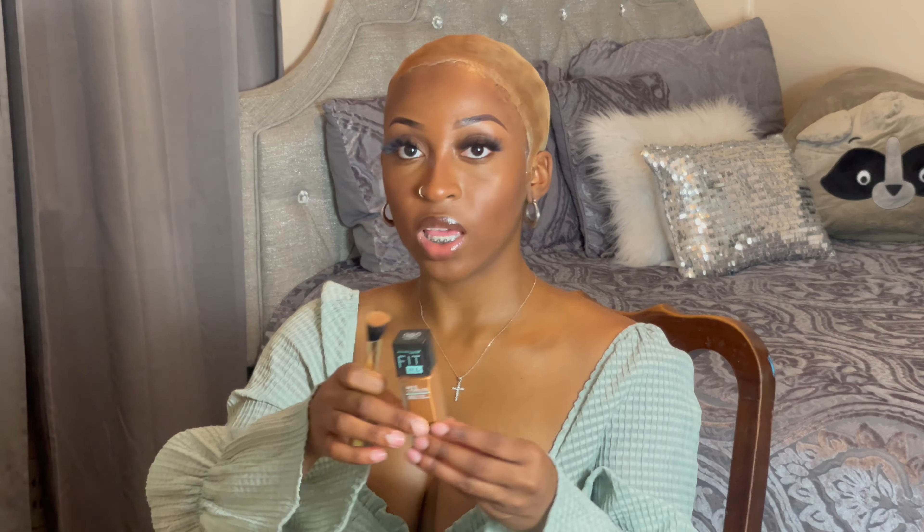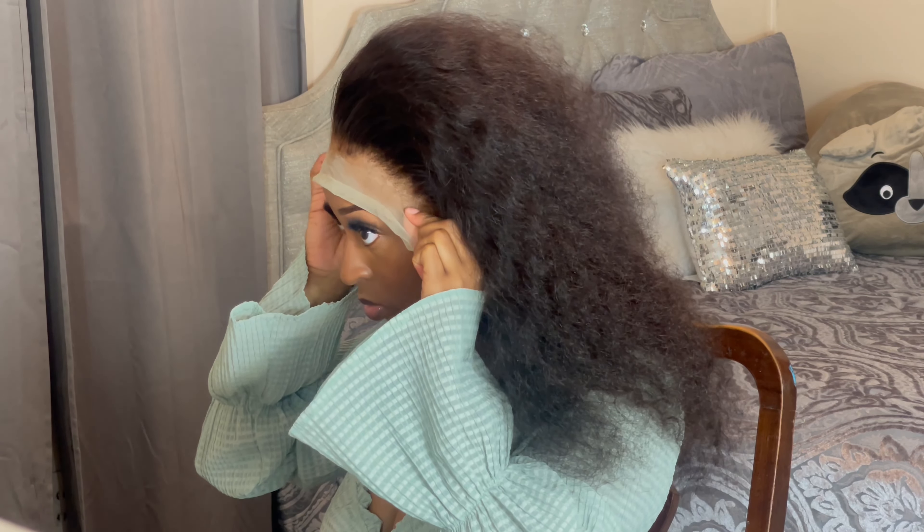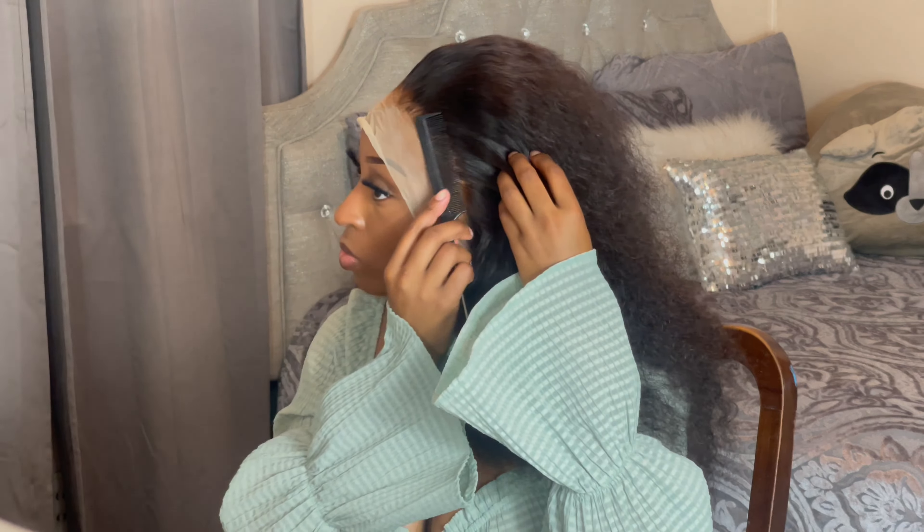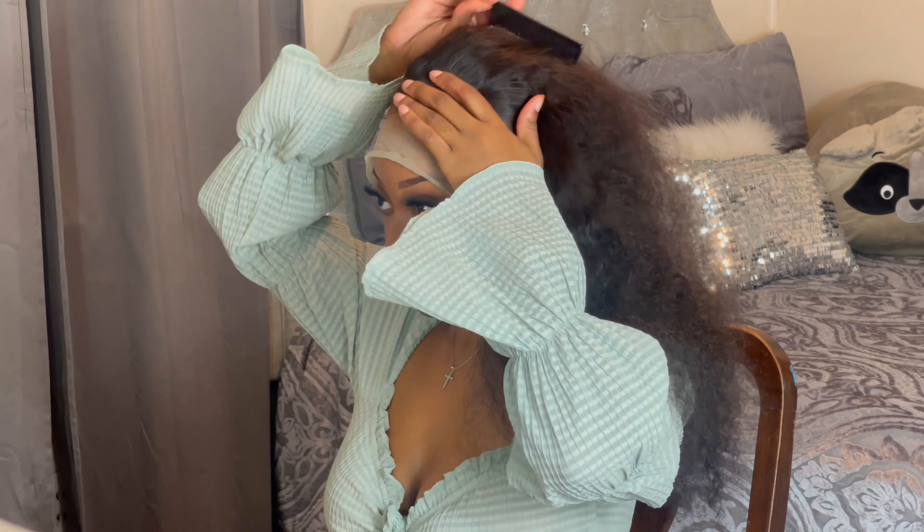Before you even glue your wig down, you need to make sure that all the hairs on your wig are laid down. You need to take a wax stick, then take any foundation you have — I'm using the Fit Me in shade 355 — and you want to dab your foundation on your lace.